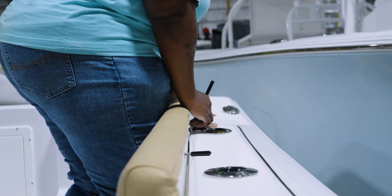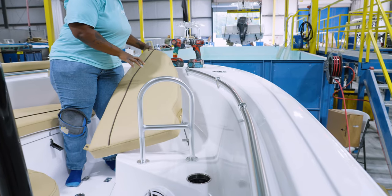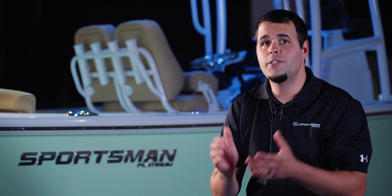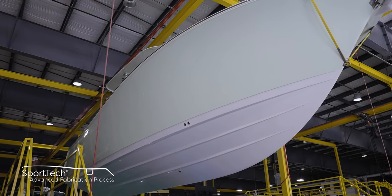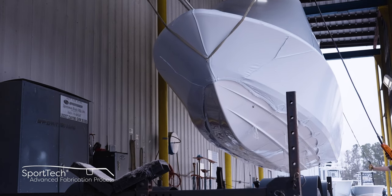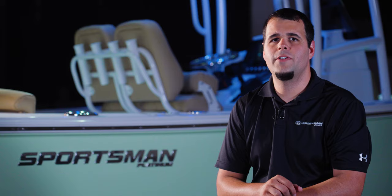The assembly team uses templates to install corresponding mounting brackets on the boat and securely fasten down the upholstered pieces. To wrap up assembly, they install any snaps or additional hardware. Thank you for spending time with us exploring our upholstery department. This is part of our SportTech advanced fabrication process — thoroughly tested for durability, longevity, and finish. All Sportsman boats feature 100% composite construction with zero wood. Join us in our next episode where we take a look at how we manufacture our ergonomic consoles. From Somerville, South Carolina, my name is Victor, thank you for watching.